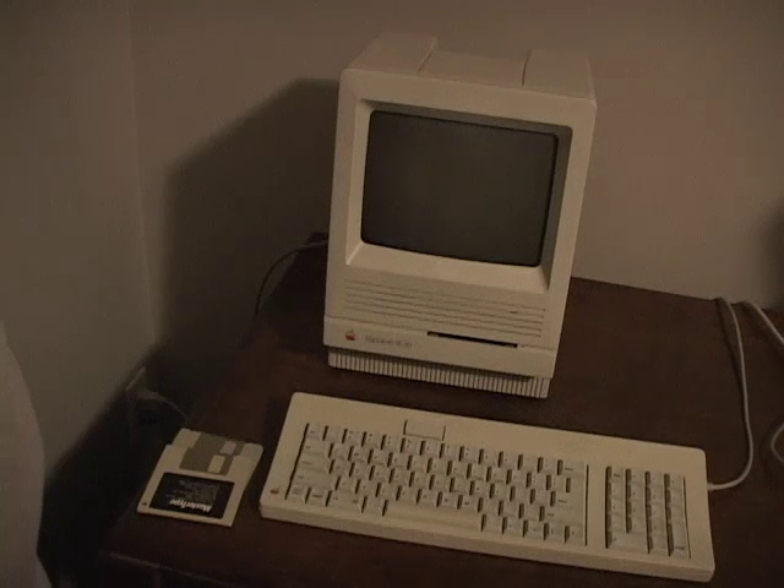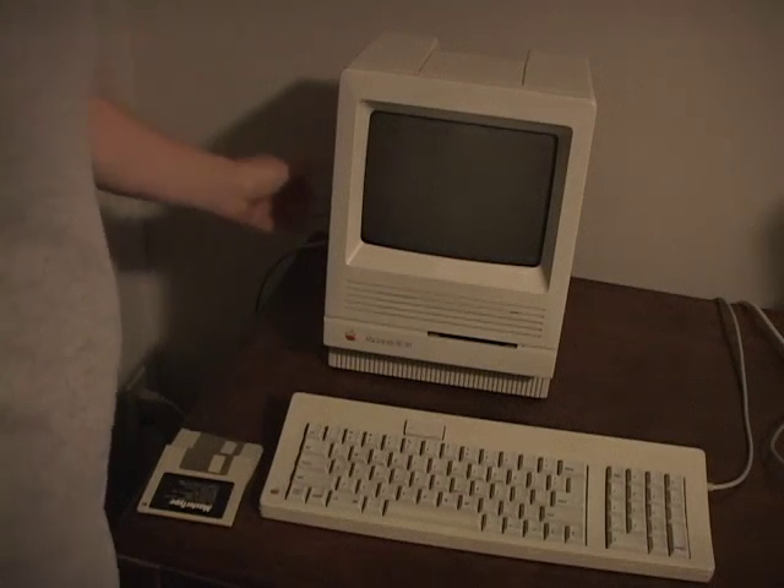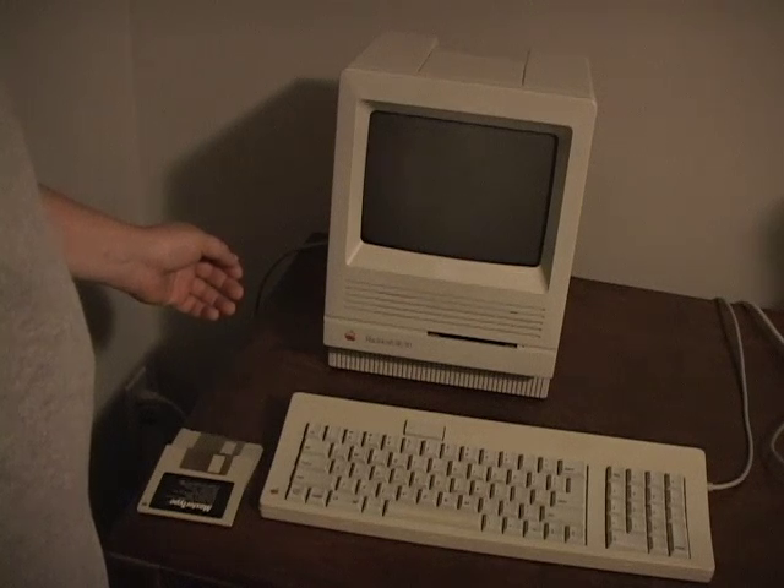This is a short video detailing the Semazimac hardware failure and a possible fix. One day you're ready to do some work on your SE30 when suddenly there's no boot chime and you've got a bunch of black and white horizontal lines on the screen.